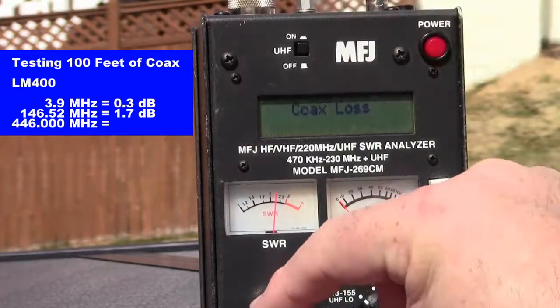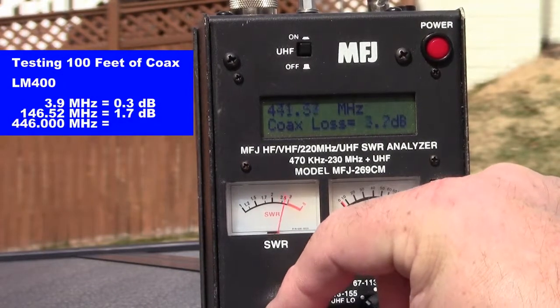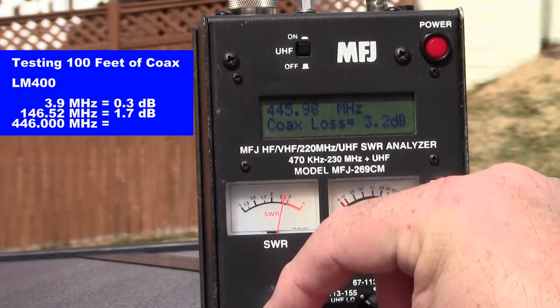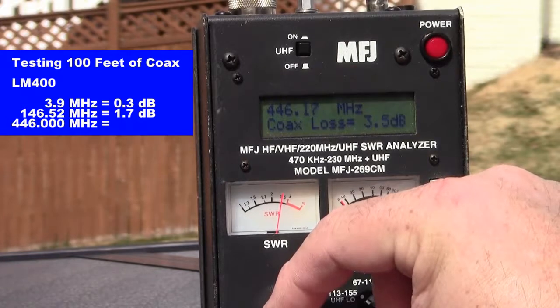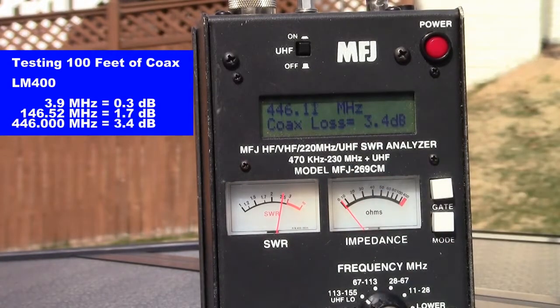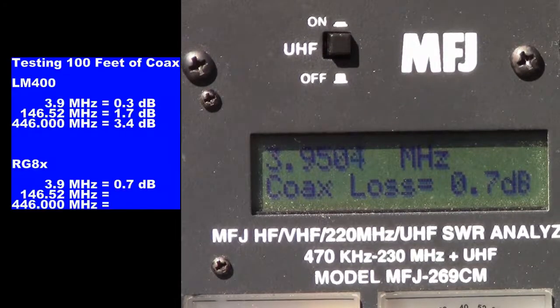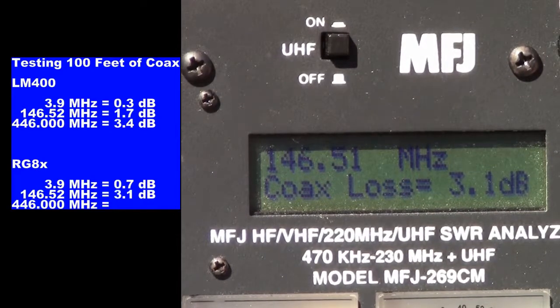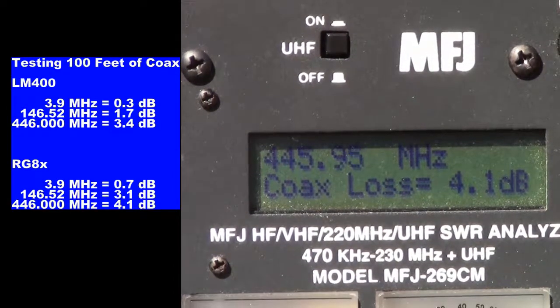When we switch over to UHF and go into our common frequencies such as 446 megahertz, you see we have 3.4 decibels of line loss for LMR400. We're now connected to the RG8X cable, showing the coax loss at 100 feet. That loss is 0.7 decibels at 3.95 megahertz. As we switch over to VHF at 146.52 megahertz, our line loss increases to 3.1 decibels per 100 feet. Switching to UHF at 446 megahertz, the coax loss per 100 feet is 4 decibels.